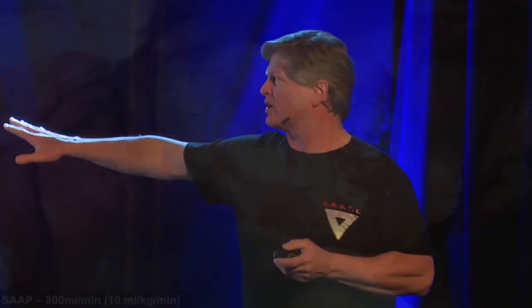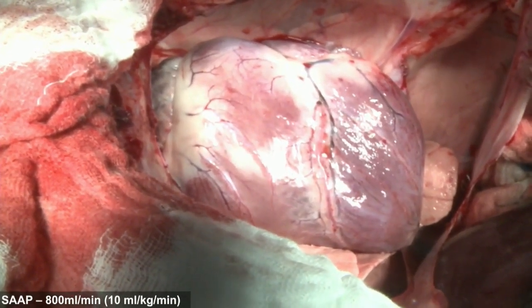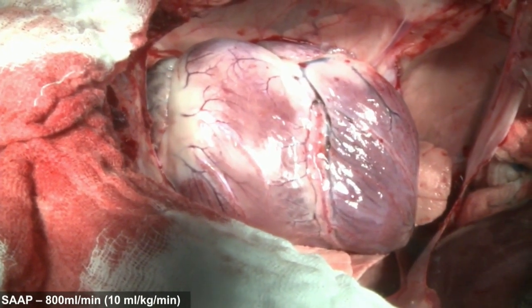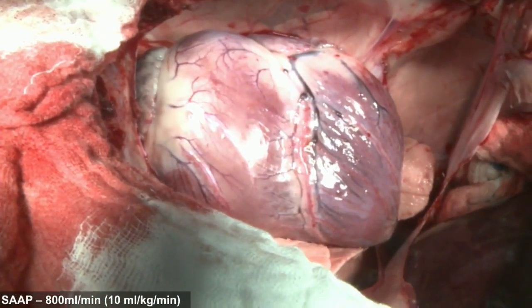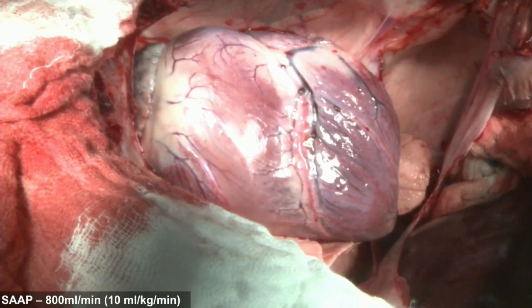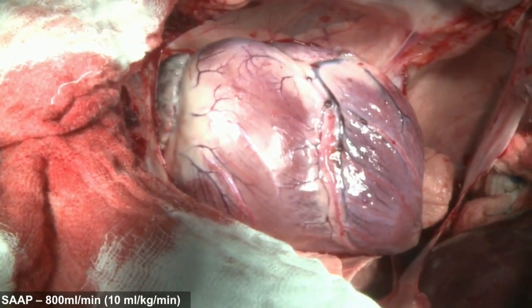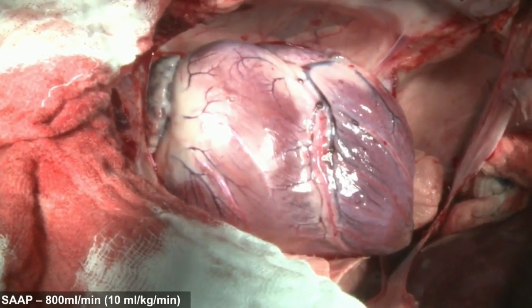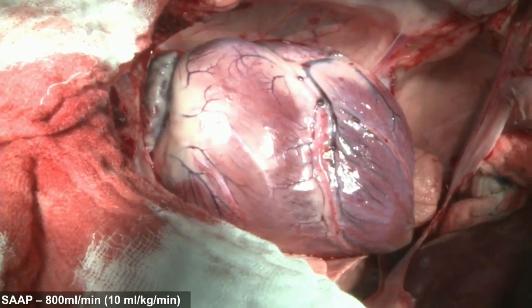Watch the video — watch for the heart to expand. Right there, we just started SAP perfusion. This is a hemorrhagic shock model of 50 percent blood volume loss where we went all the way down to asystole, electrical and mechanical. We are now perfusing with just oxygenated whole blood — we're not squeezing the heart, we're not giving any adrenaline, just perfusion with oxygenated blood. The first thing that happens is the EKG goes from flatline and we begin to see QRS complexes, getting faster and faster.